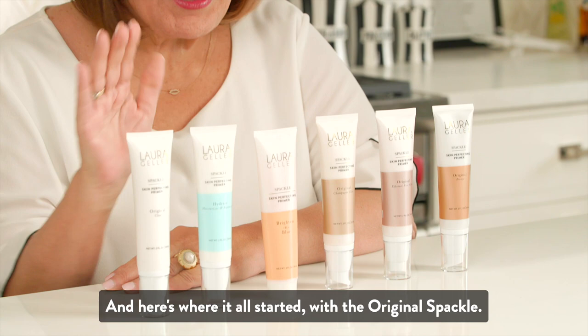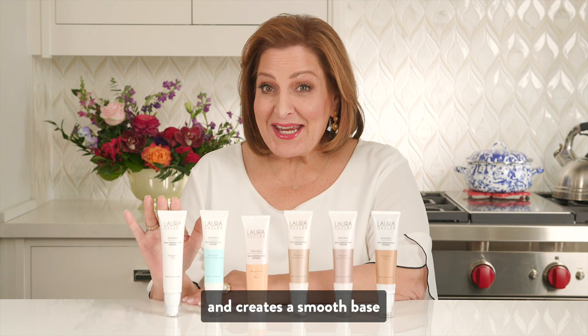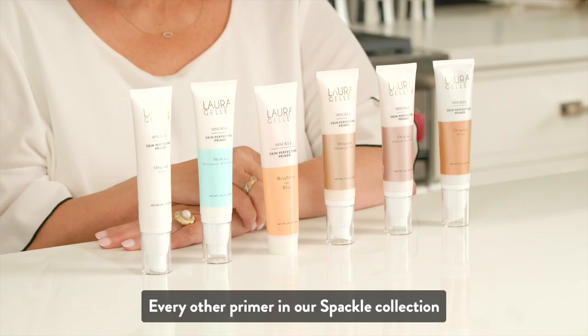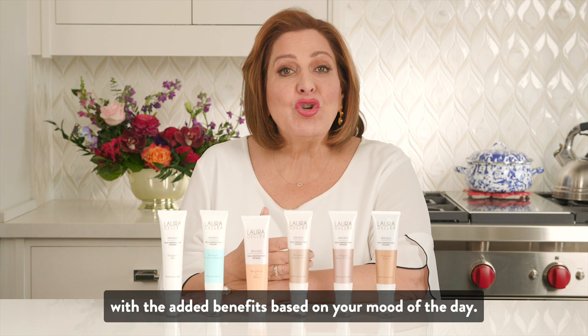Here's where it all started with the original Spackle. This clear cream-to-gel primer moisturizes the skin and creates a smooth base that will ensure that your makeup will last all day. The best thing is that it doesn't crease or settle into fine lines, making your skin the perfect canvas to paint on. Every other primer in our Spackle collection will function the same as the original, with added benefits based on your mood of the day.